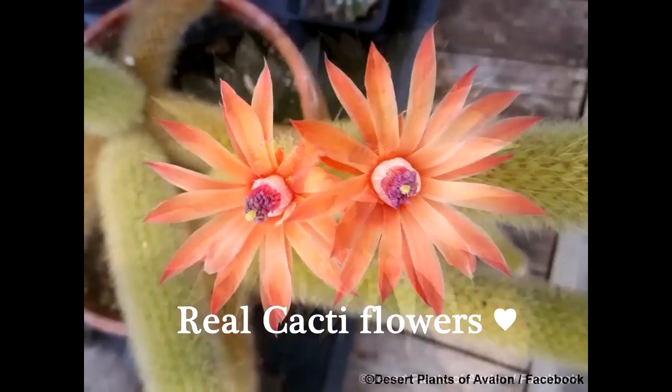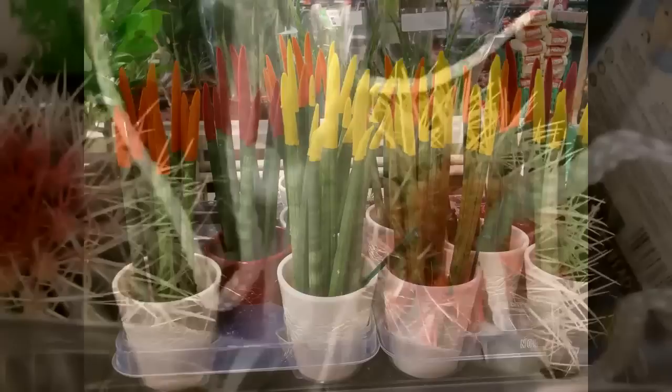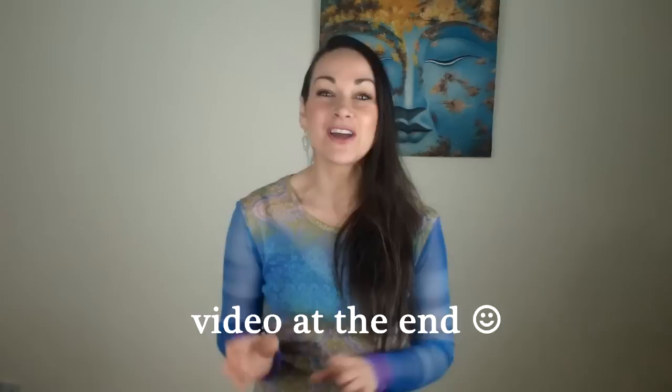Not only do I think it looks gaudy and really tacky, but it damages the cacti and succulents. They're beautiful as they are — they have beautiful flowers, and even when they're not in flower, cacti and succulents make amazing plants. So they don't need to be spray painted or have fake flowers, woolly hats, or fake eyes stuck on them. It ruins the growing tip and they often end up dying, and when you try removing the fake flowers or eyes — often stuck on with pins — it causes infection.